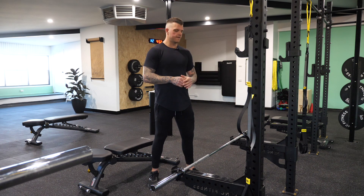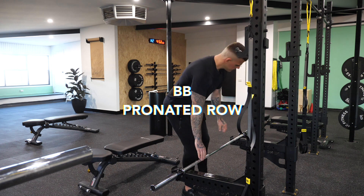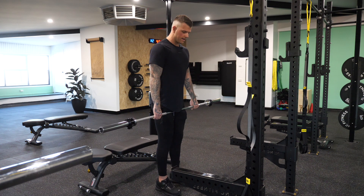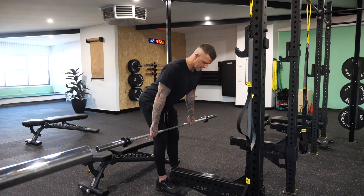This is the exercise demonstration for the barbell wide grip pronated row. You want to grip the bar shoulder width apart, step away from the rack, feet hip width apart, chest up, shoulders back, and we're going to hinge at the hips.